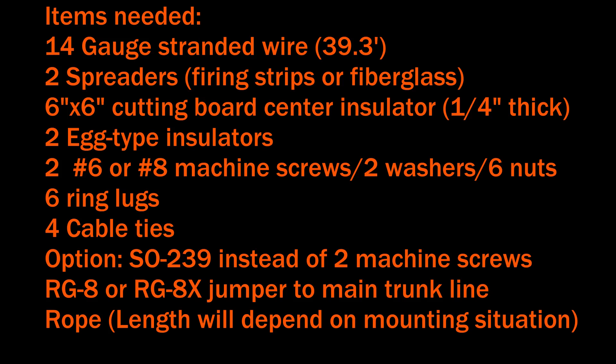You'll also need two egg-type insulators and either two number six or two number eight machine screws. If it's going to be outside permanently, get stainless steel hardware. You'll need a couple of washers, and I used six nuts to lock things in so they don't come undone. Then you'll need six ring-type crimp-on terminals for the ends and some cable ties to hold the wires a bit more taut so they don't get yanked and break.